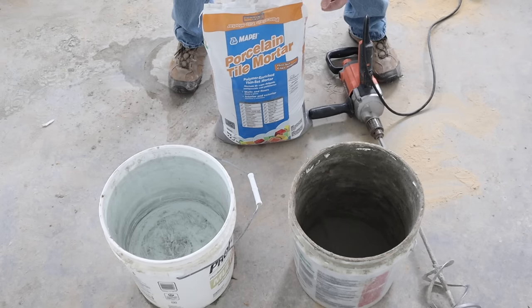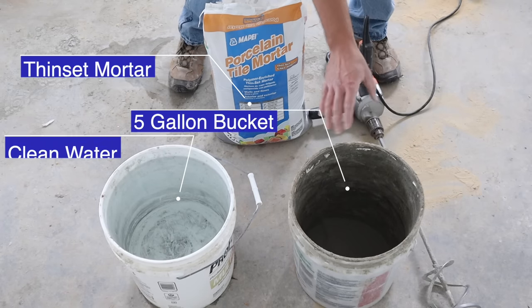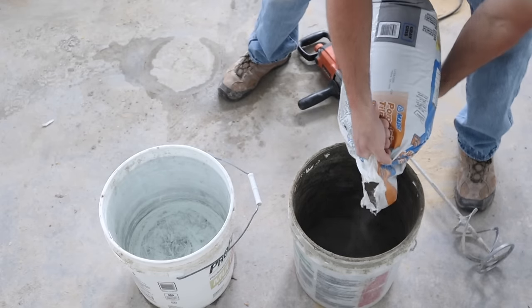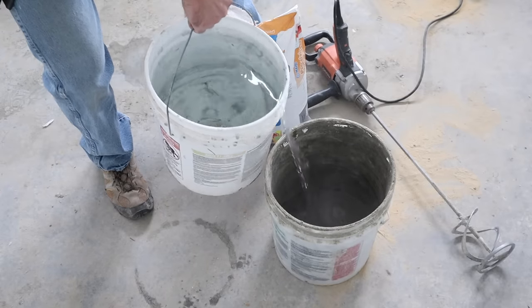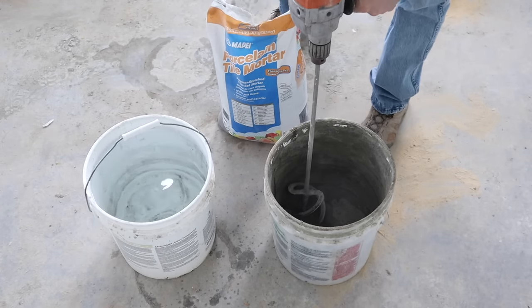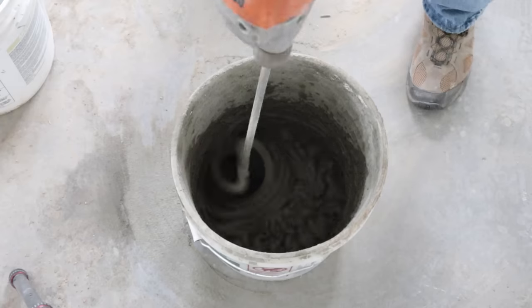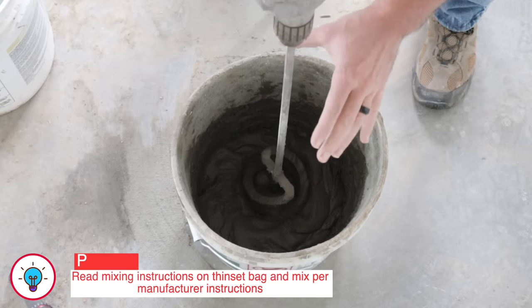Now it's time to mix up thinset. I'm using a thinset made for porcelain because I have porcelain tile going in the shower. I have water, a bucket, and a half-inch drill with a mixing blade. Guesstimate how much thinset you need, put it in the bucket, add a little water to start, then mix with the drill. Keep slowly adding water and mixing until you get a peanut-butter-light consistency. After one to two minutes of mixing, let it sit for five to ten minutes, then remix.